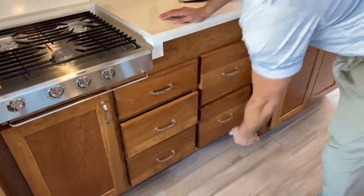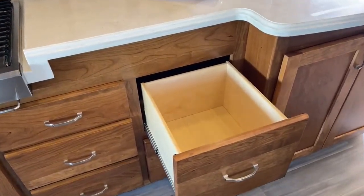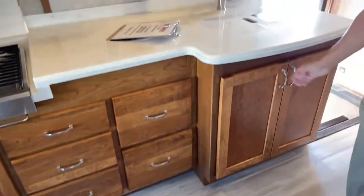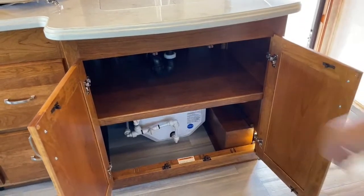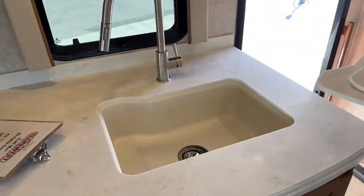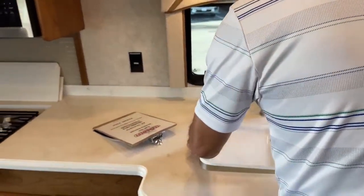We've got soft-closing drawers. This one's a pretty good drawer — it's pretty deep. If you have small pots, those would probably fit. Under the sink you've got plenty of room for your cleaning supplies. Down on the bottom, you can see the hot water heater. You've got a single sink that is a pretty good size — deep enough that you can wash all your pots and pans in here and not make too big of a mess.